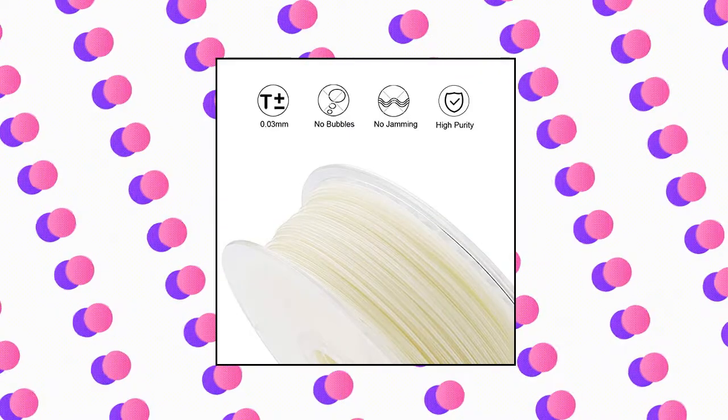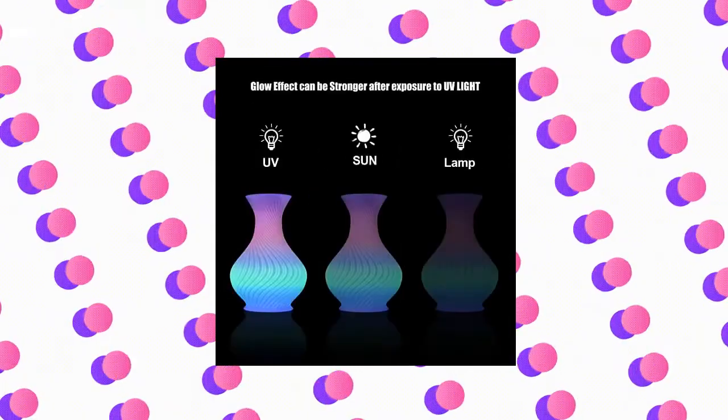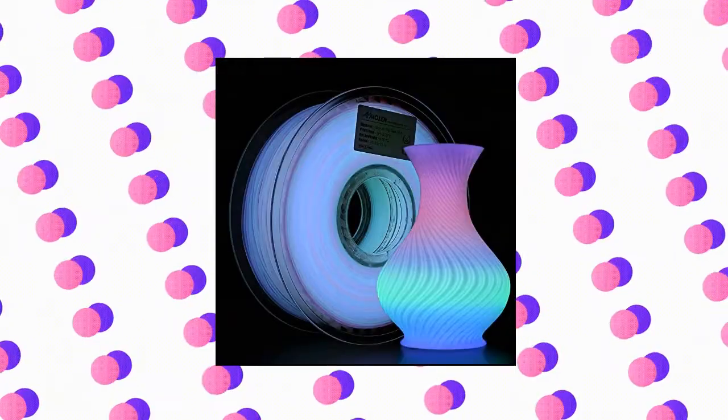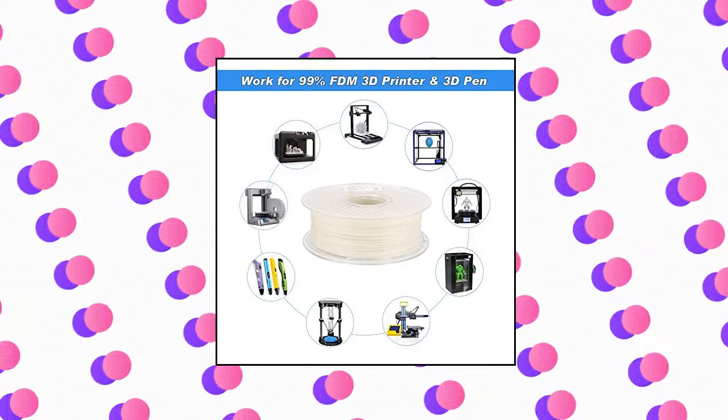Amelin PLA Filament Glow in the Dark Multicolor PLA Filament. Every 5 meters color changes with green, blue, purple and pink. Exposure to strong sunlight or UV light for only 30 minutes will get an amazing glow effect, but too long exposure time may damage the glow filament. Amelin specializes in researching glow in the dark filament, using the most advanced glow materials. PLA raw materials come from USA. All the glow filaments on the market are a bit brittle, so please print with patience and keep the angle smooth when feeding.